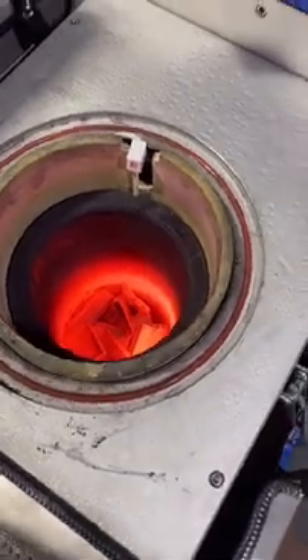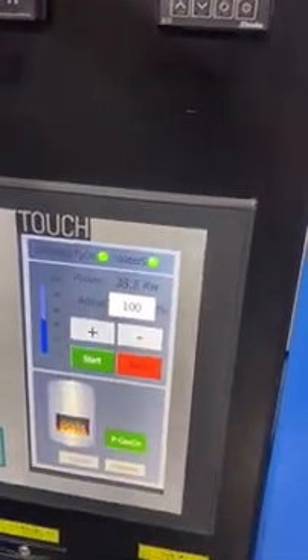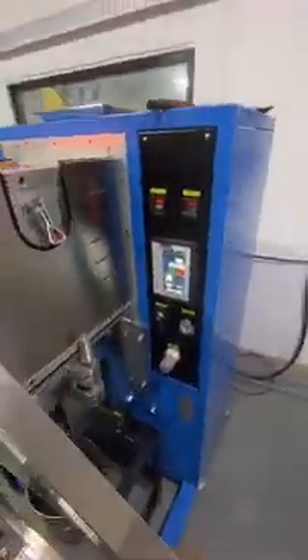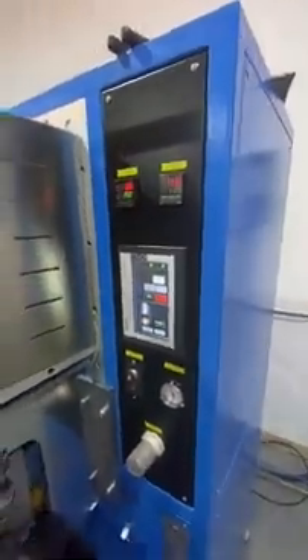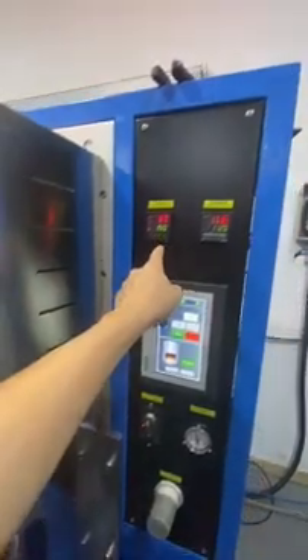It is very hot already. The temperature is close to the melting point — you can see it is automatically heating. The power adjusts automatically according to the temperature, and now the power is reducing. It is close to melt — it is already melting, very hot. We wait one or two minutes to make sure the material is fully melted before we start drawing. Melting time was about 12 minutes. Here the cooling die temperature shows 29–30 degrees.